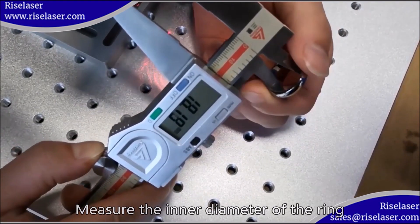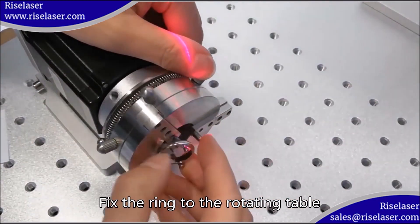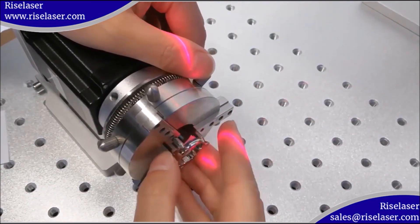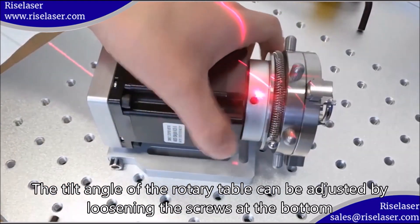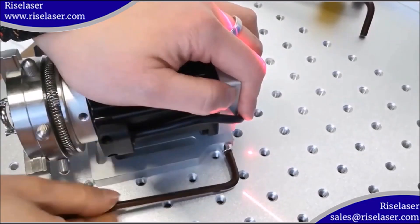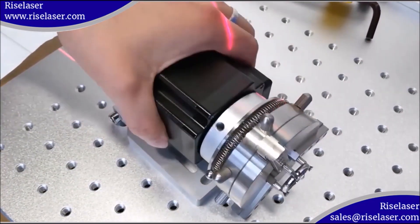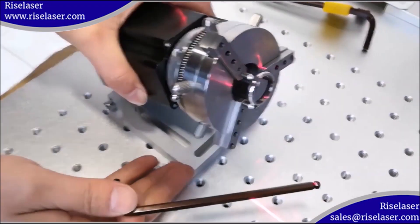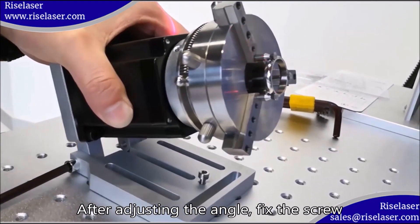Measure the inner diameter of the ring. Fix the ring to the rotating table. Adjust the tilt angle. The tilt angle of the rotary table can be adjusted by loosening the screws at the bottom. After adjusting the angle, fix the screw.